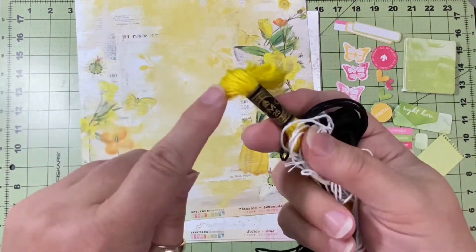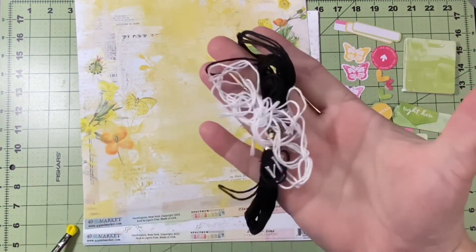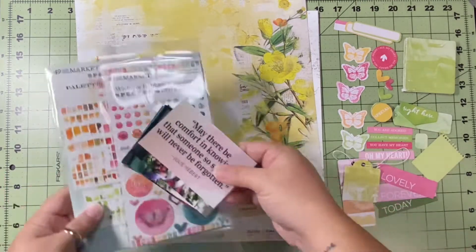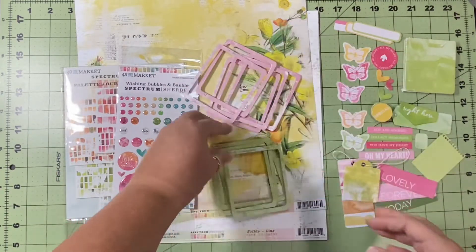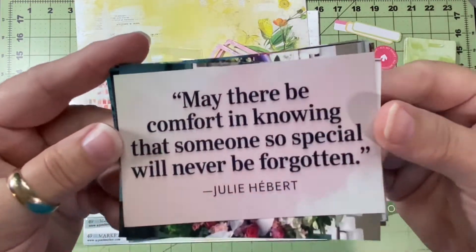I think this yellow yarn is a little too bright for what I'm wanting to go with, so I'll probably pull the white or the black. Actually, I know I will because I'm done with the layout. I forgot to pull out the rub-ons and the little baubles, but it's all good — I can go back and add them if I want.